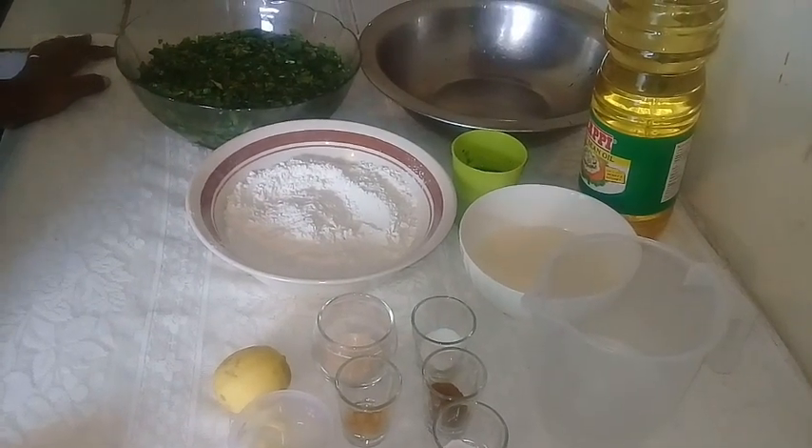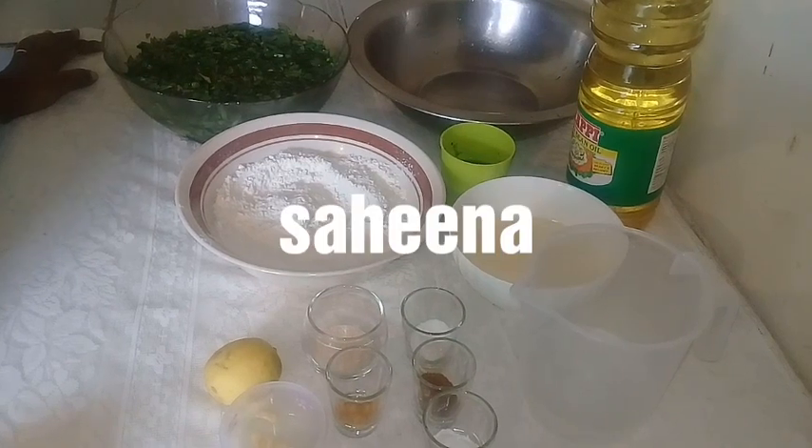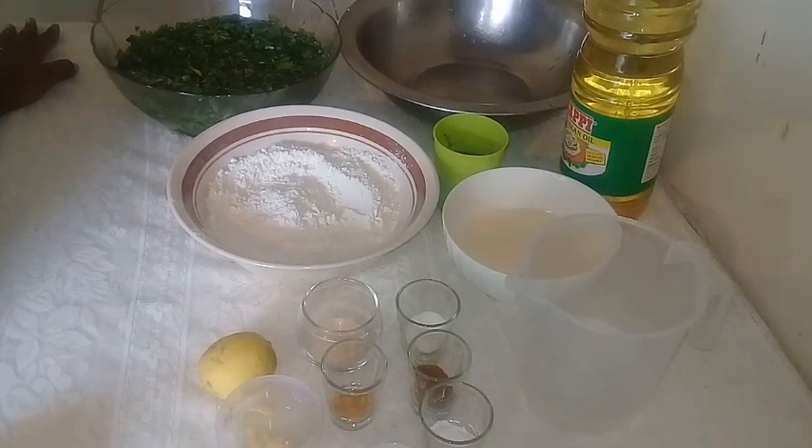Hello and welcome. Today I want to make for you all some saheena, and this is a version of the chopped up one.